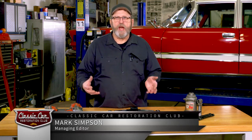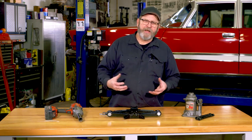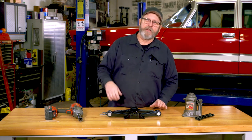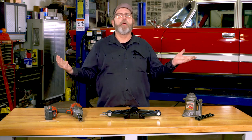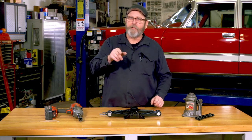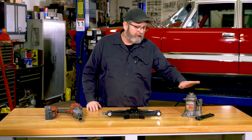I'm often asked what's the best jack to have in your car. You don't want to grab that bumper jack that maybe came factory original with your car and start jacking on your brand new chrome plated bumper and have it slowly get scratched up and twisted. All the problems we used to have with those jacks.